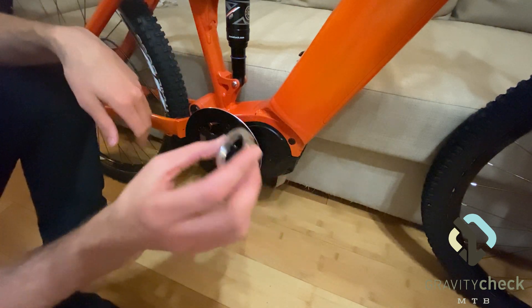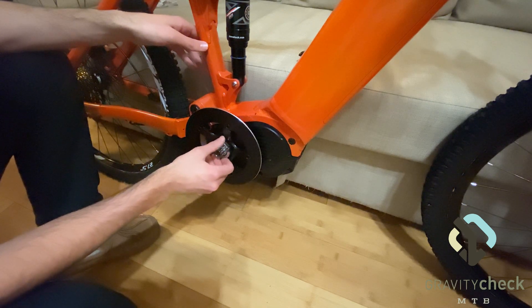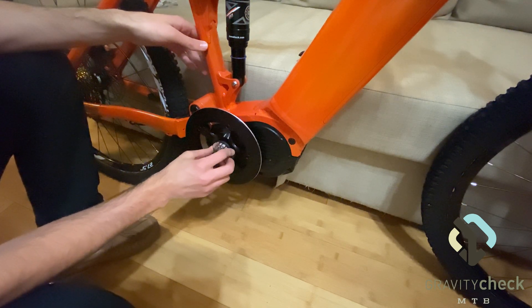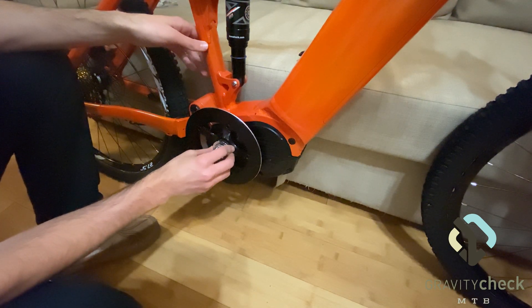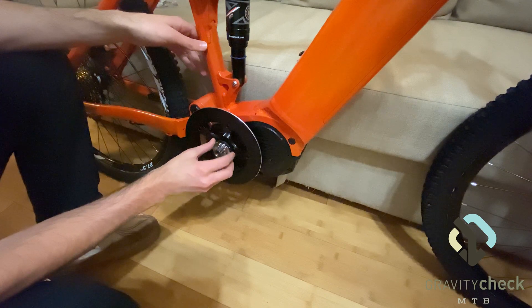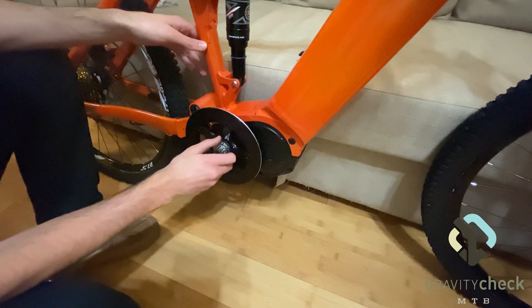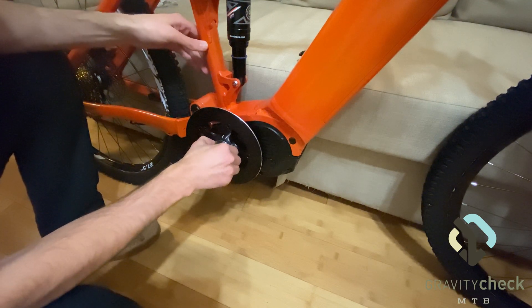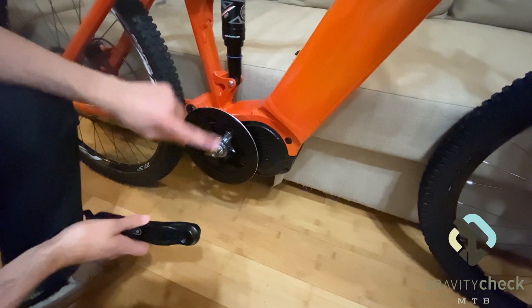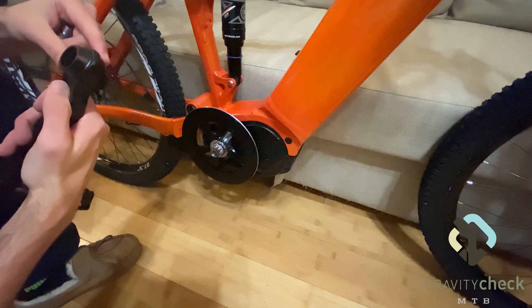You will require a special tool to tighten this down, and note that it's left-handed thread. Once we have the sprocket tightened down, we can move on to installing the cranks.